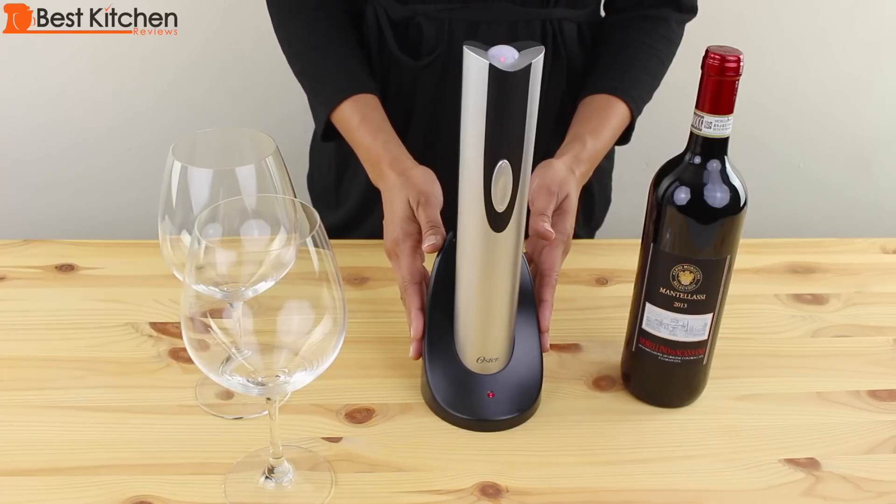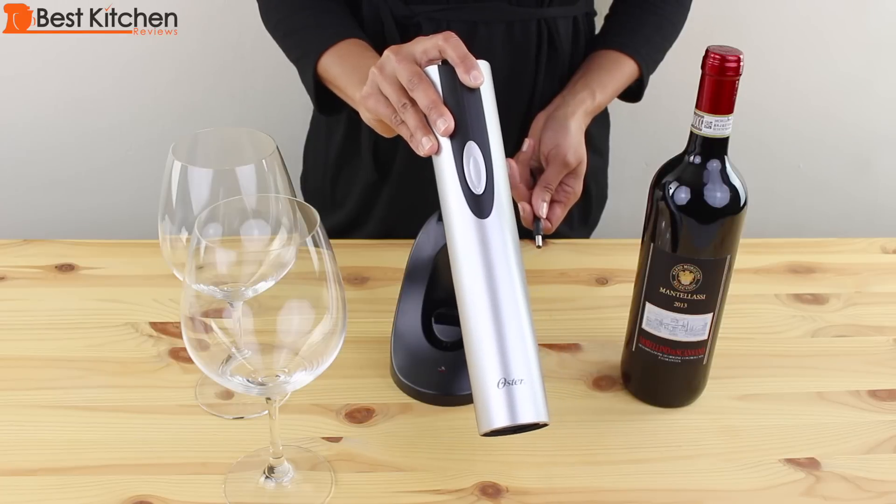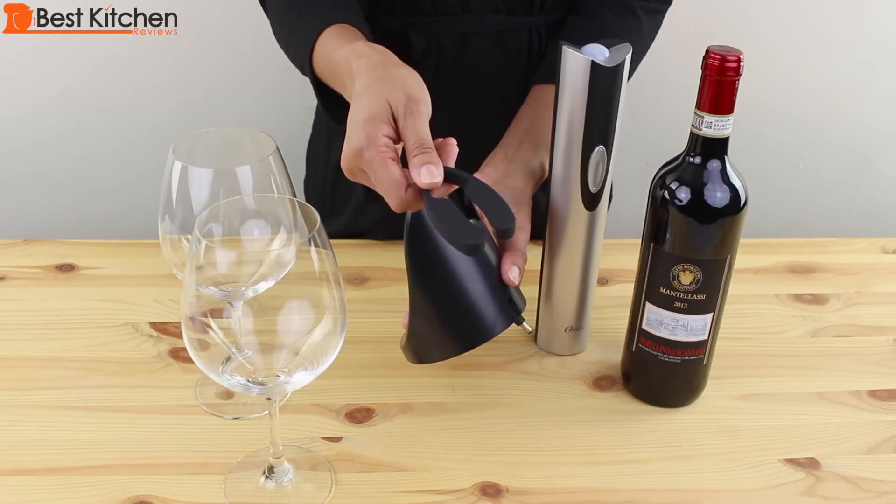Hi guys, today I'm reviewing the Oster Electric wine opener. It comes with a charging stand, cordless wine opener, and a foil cutter tool.